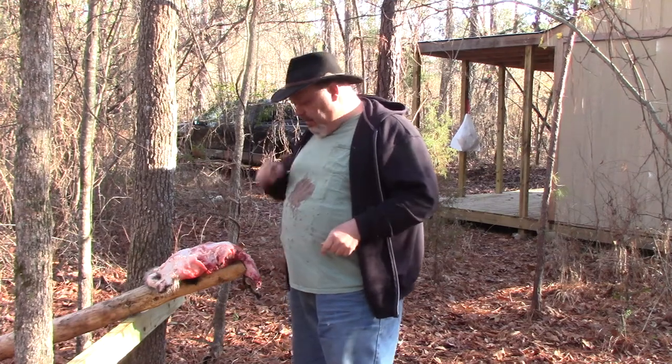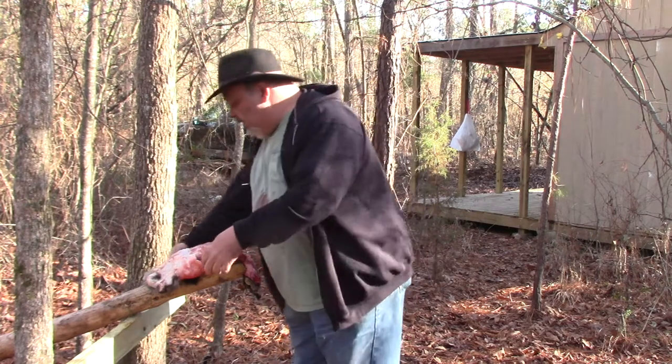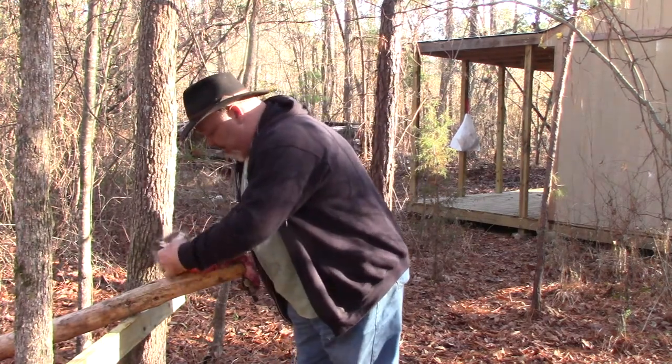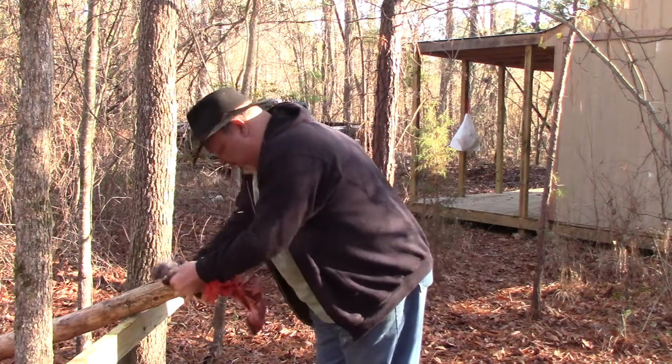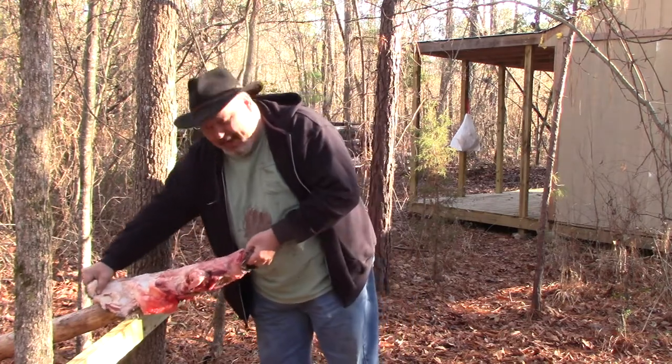I'm out here at the fleshing beam. I got this coon skin that I took off a raccoon earlier. Now what I'm going to do is go ahead and open it up. It is a little stiff. It was cold last night and I didn't get to fleshing last night, so he's about half frozen.